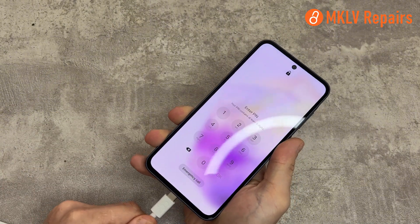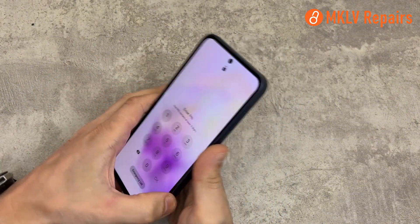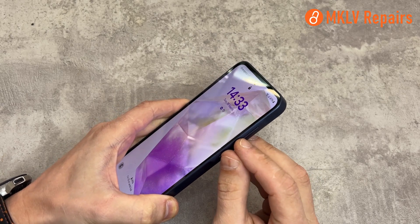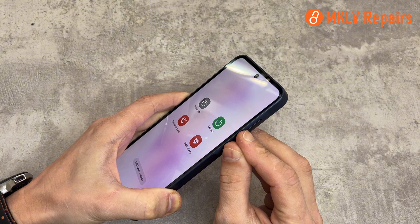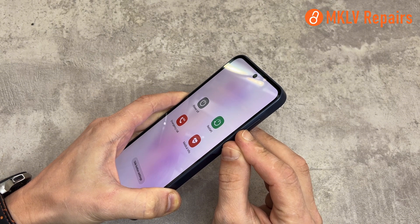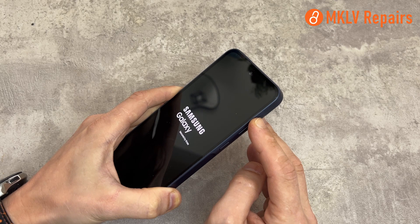Plug your cable into the device. Make sure it is plugged in on the other end into the device mentioned before. Take your phone that has a pin on it. Hold the power button and volume down button until the screen goes black. When the screen goes black, quickly switch to the volume up button.